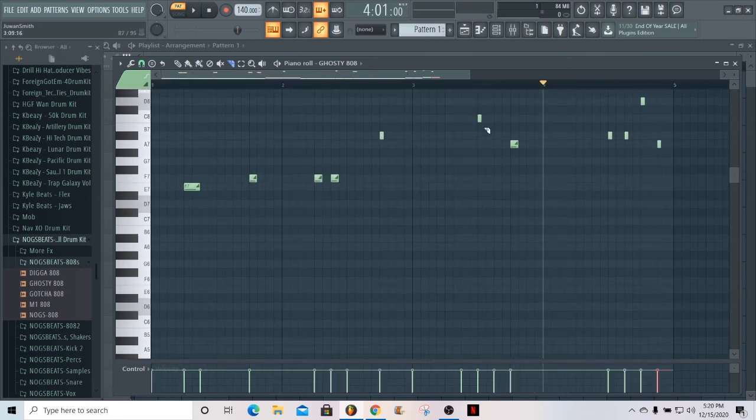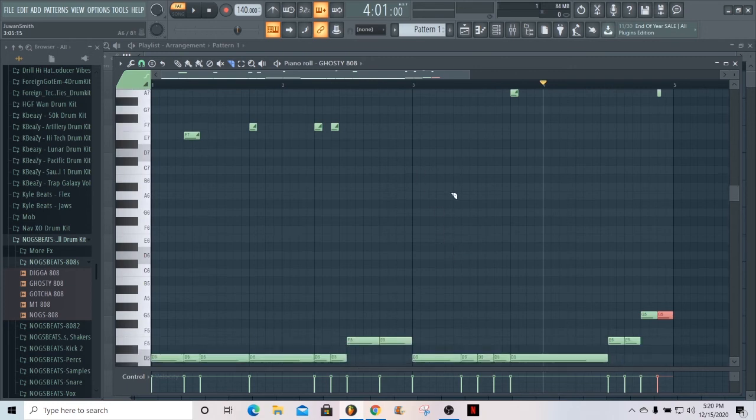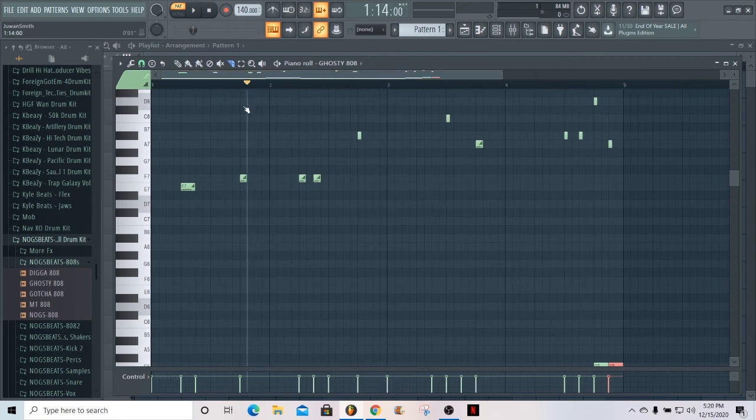All right, so this is the pattern I came up with. I'm gonna play it for y'all. I didn't make a melody or a full beat — I'm just showing y'all how the slides work and how the method works. I'm not saying I created this method, but this is the best way it worked for me and I got the most control over where I want the slides to happen with this method.